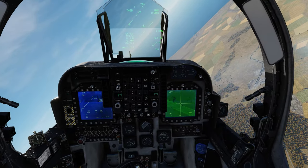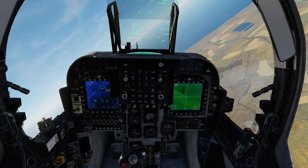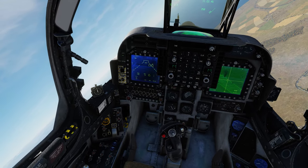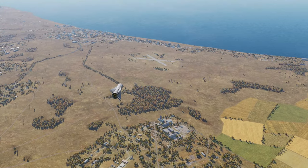Now that the Maverick has been fired you can see we can manipulate the DMT again. Let's do an active pause — it's always fun to see our missile come in. We can speed up time just a little bit.